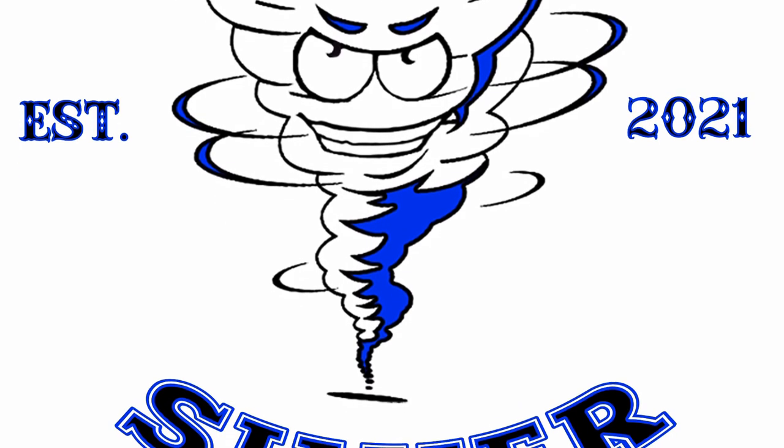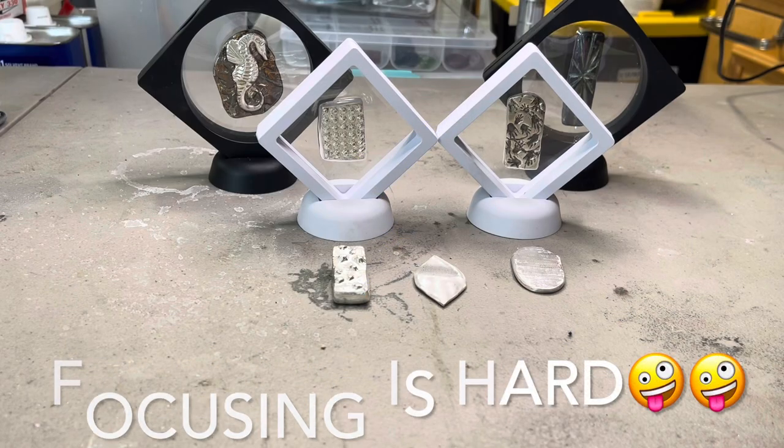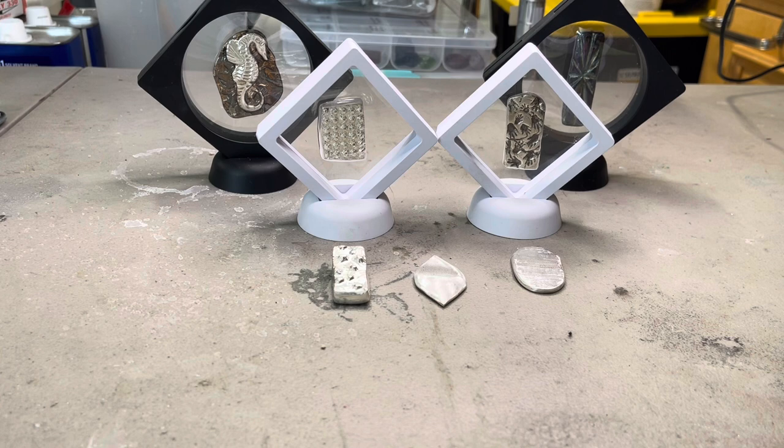I'm also going to show a few of my pieces. What's up everyone? It's Cyclonic Silver, and today I am going to be doing a mail call video.